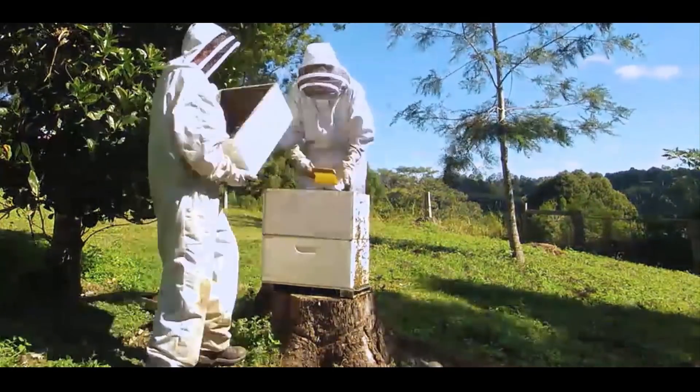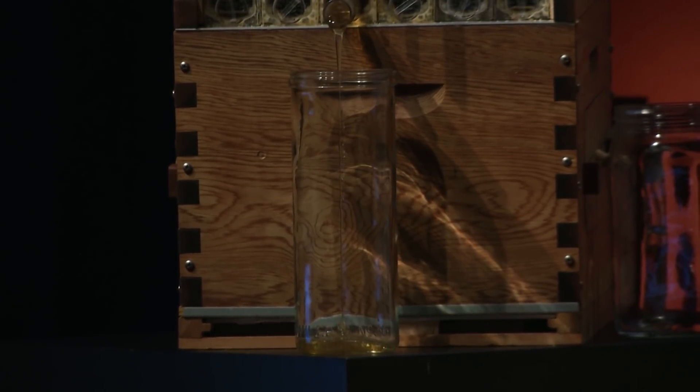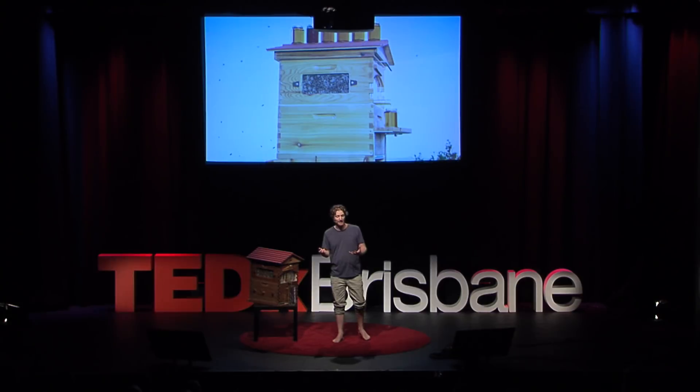It's a hot, sweaty, heavy, messy lot of hard work. And I thought, there has to be a better way. So my dad and I got to work on what turned out to be a decade-long process to invent the beekeeper's dream.